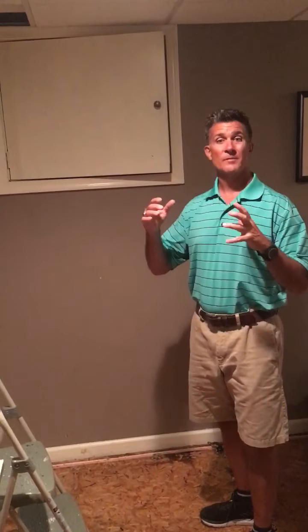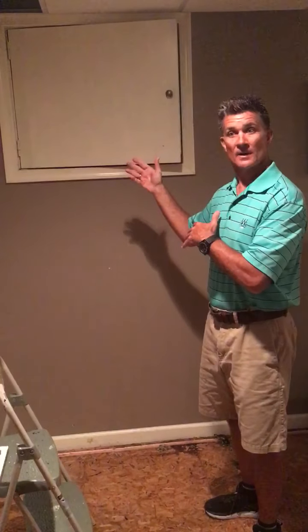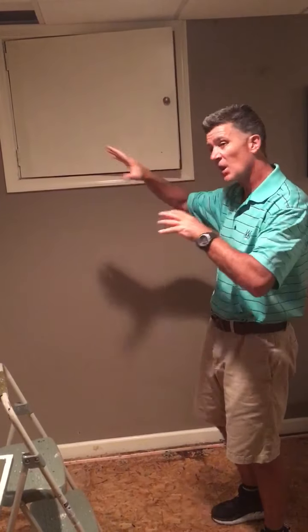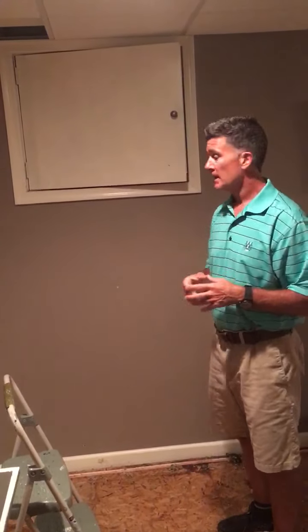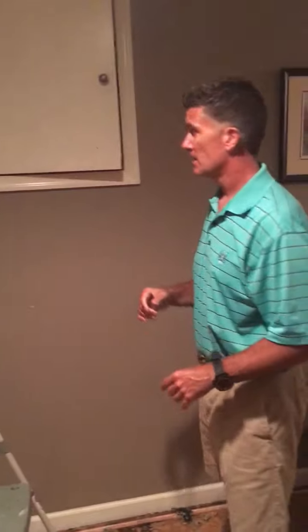Brian Young here with another Tuesday tip for you. We're down in the basement. This is probably for those of you who have a crawl space and maybe a half basement, half crawl space, or maybe you just have a crawl space somewhere in the basement area. Just a couple things to go over and keep in mind as a tip, something to check out here and there.